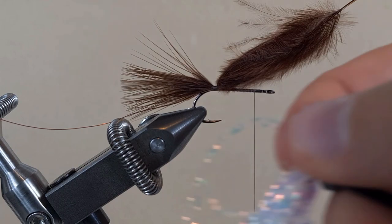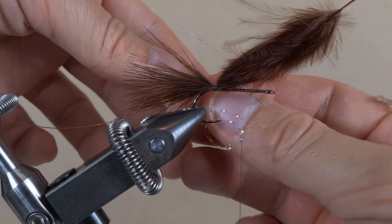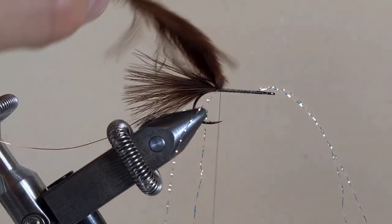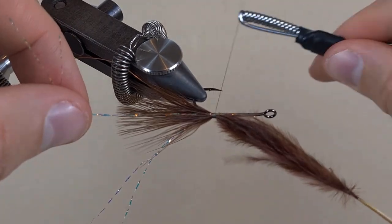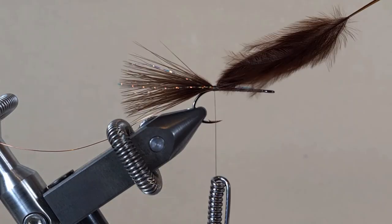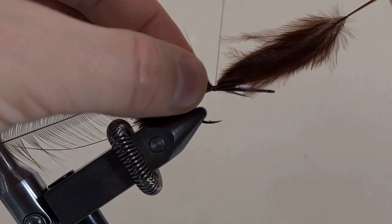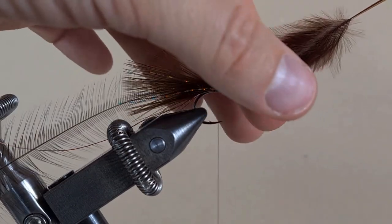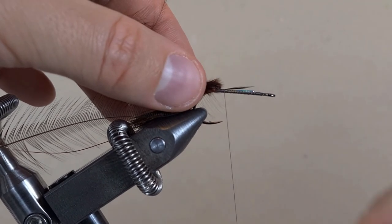Some floss guys — we are going to take 2 strands, fold it in half, and come in like this. Bring these ones here. Black cock cape — got a feather. And I'm going to pull this back and then continue attaching the tag end while doing attaching wraps and binding everything together.